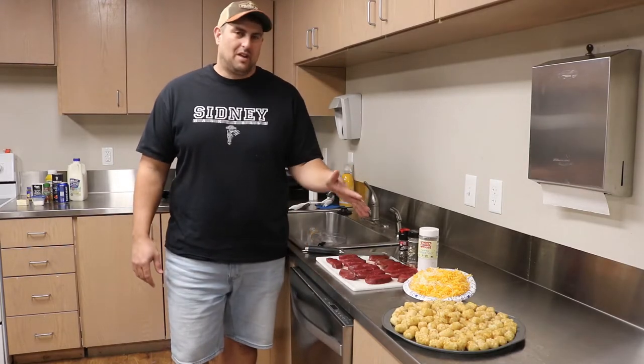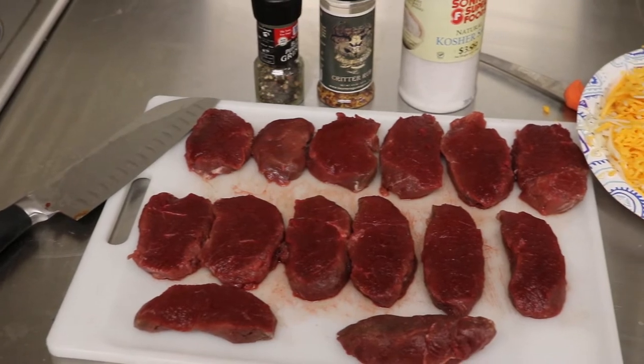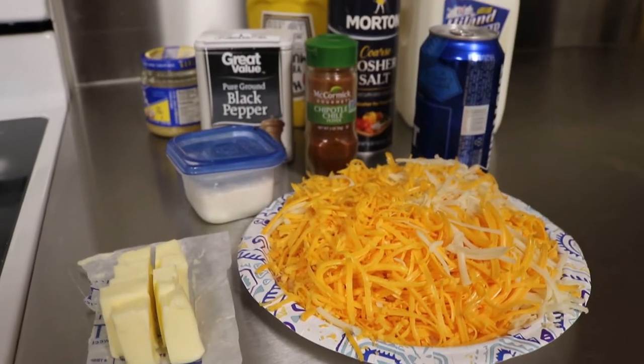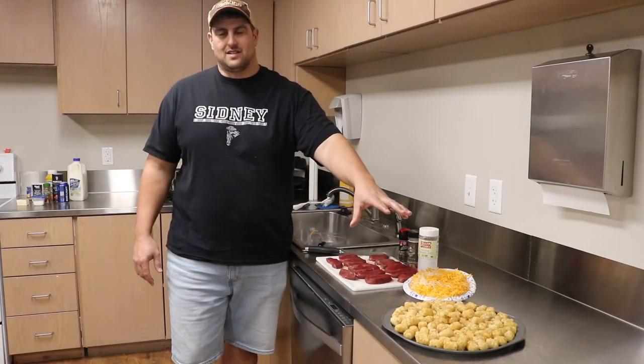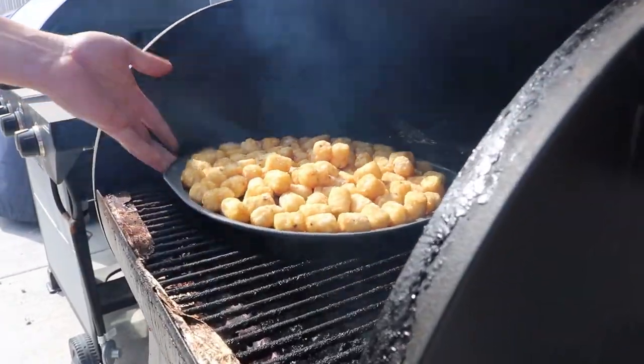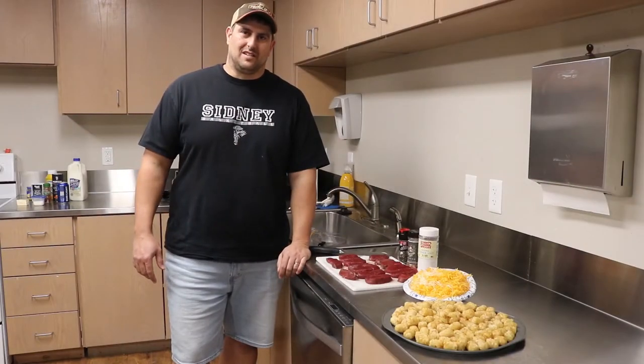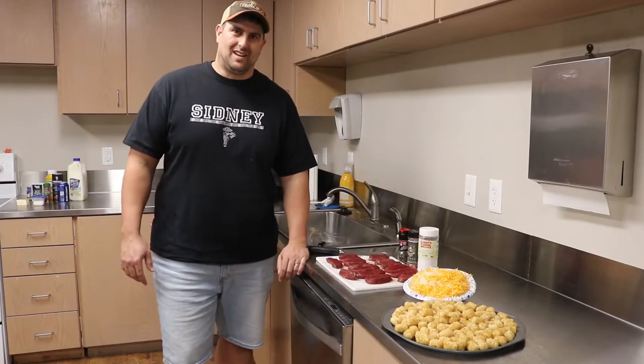It's going to be smothered tater tots. We're going to grill up some antelope steaks, make some beer cheese sauce, cook those tots out on the tray here, get a little smoke flavor added into those. Then we're going to put it all together, make a good platter of smothered tots and see how it turns out. So come on in, let's see how it goes.